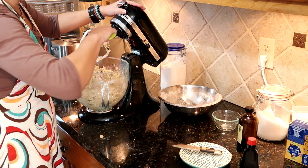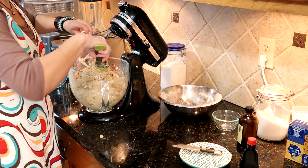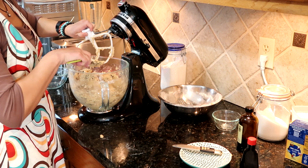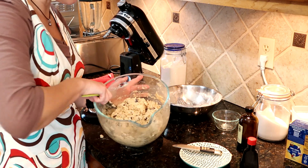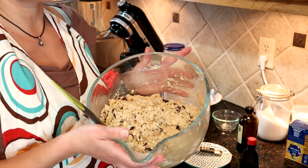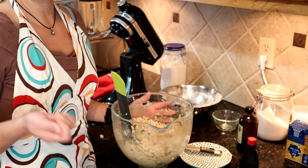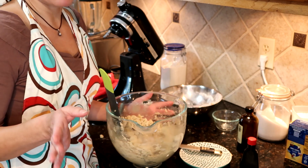You can always finish this off with a spatula or a wooden spoon. You don't need a stand mixer — a hand mixer is fine, and even just a wooden spoon, a bowl, and a little bit of elbow grease will do the trick. Now that my cookie dough is complete, I can go ahead and bake these right now, or we can chill that down for at least 24 hours — 36 hours, I find, makes just that little bit more of a difference. You can keep it a little bit longer, or you can scoop it into individual cookies, slide those in the freezer, and once frozen hard just put them in freezer bags to have cookies whenever you want.